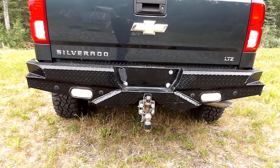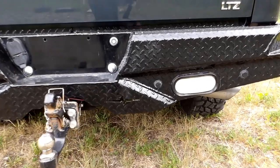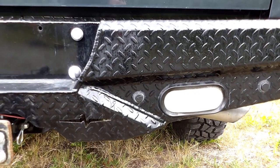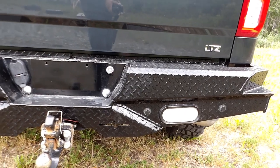It does come with the factory holes — I forgot to show it up front, but both the front and the back have the factory holes for the sensors. So if you have sensors, it will plug and play with the original backup and assist sensors. Since I don't have them, I'm gonna pop those out and probably throw some LED lights in there.